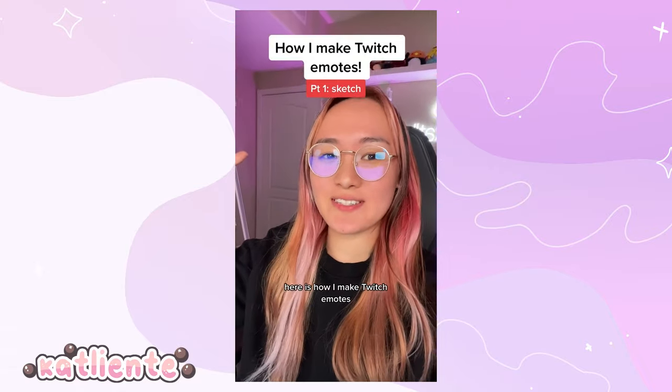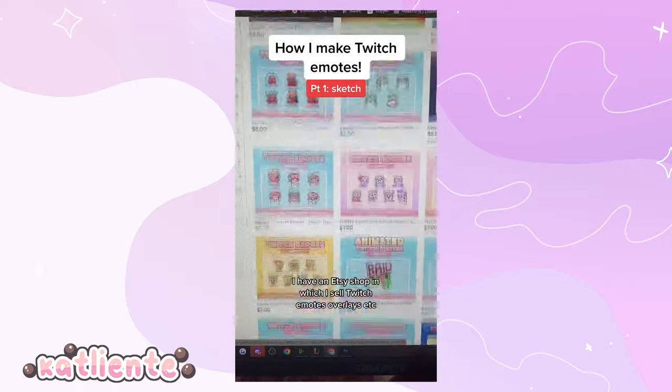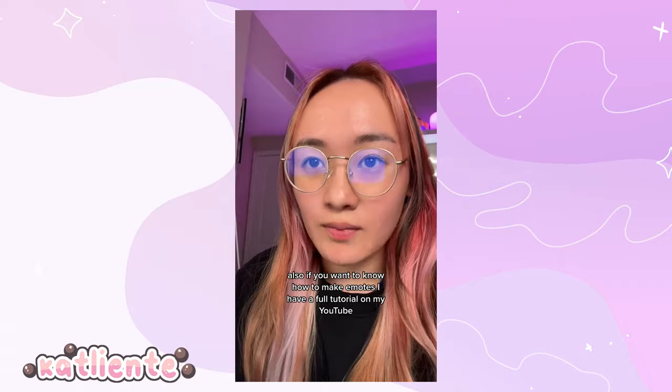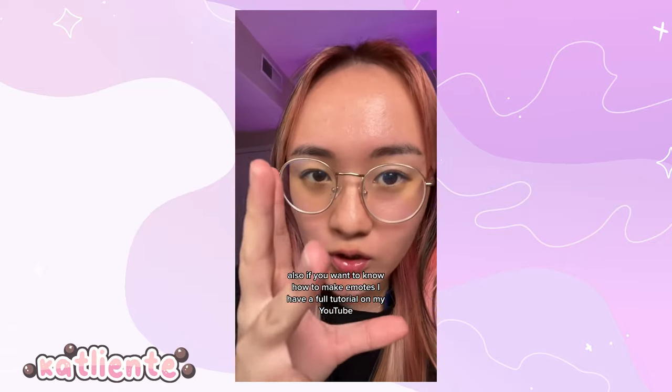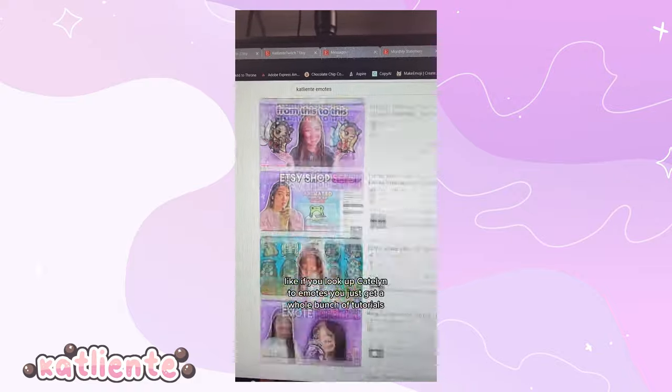Here is how I make Twitch emotes. I have an Etsy shop where I sell Twitch emotes, overlays, etc. These are all my emotes that I sell, or some of them. Also, if you want to know how to make emotes, I have a full tutorial on my YouTube — multiple tutorials. If you look up CatLinty emotes, you'll get a whole bunch of tutorials.